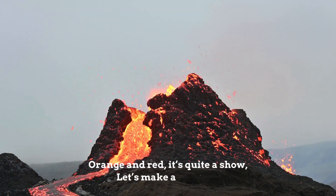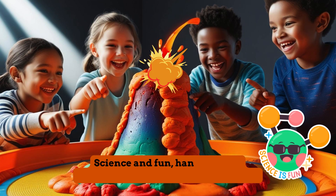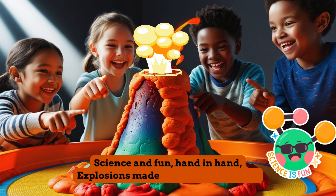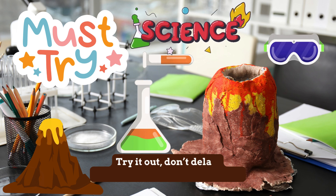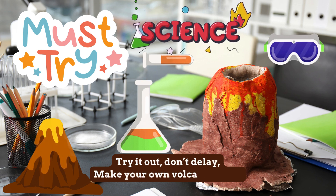Let's make a volcano. Science and fun, hand in hand, explosions made from mud and sand. Try it out, don't delay, make your own volcano today.